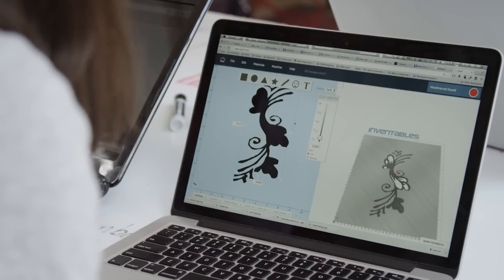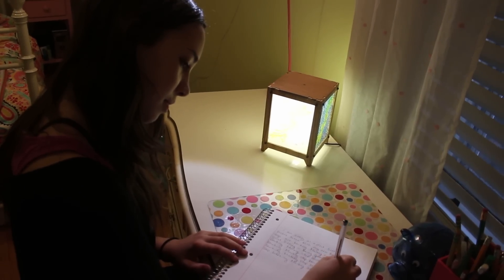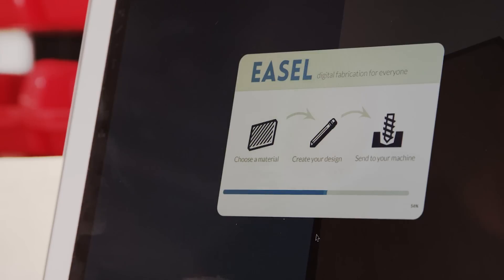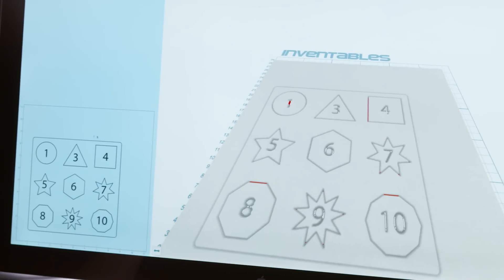We want you to be able to go from idea to finished product in under five minutes. So we broke it down into three easy steps. First, make your design. Design software can be hard to use, so we made Easel. It's easy to use and it runs in your browser.